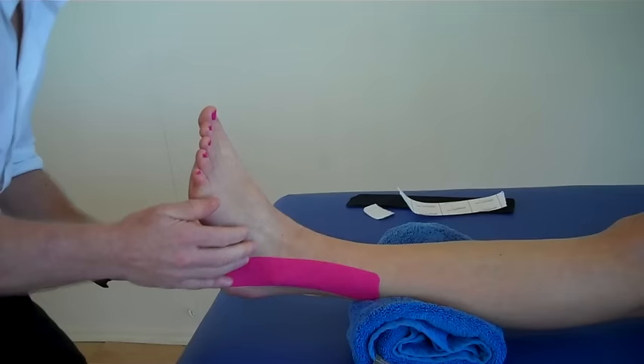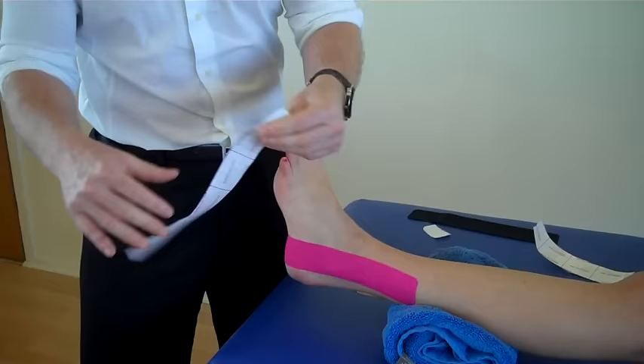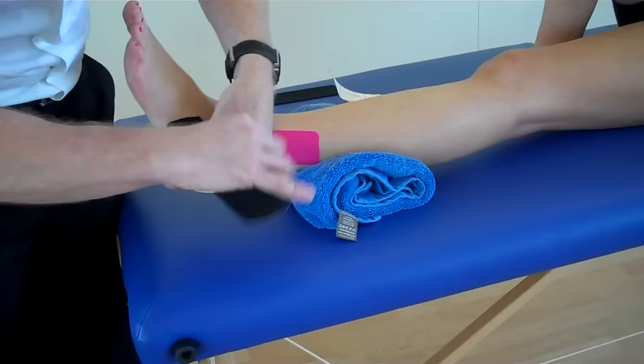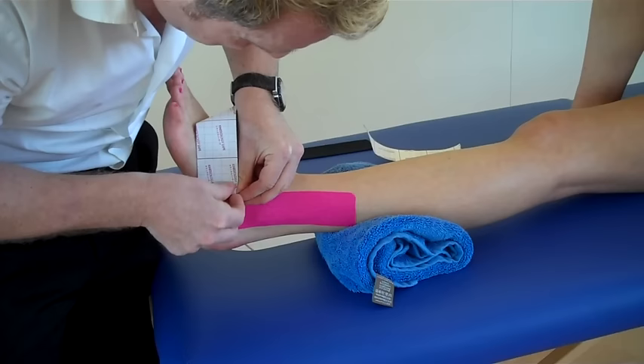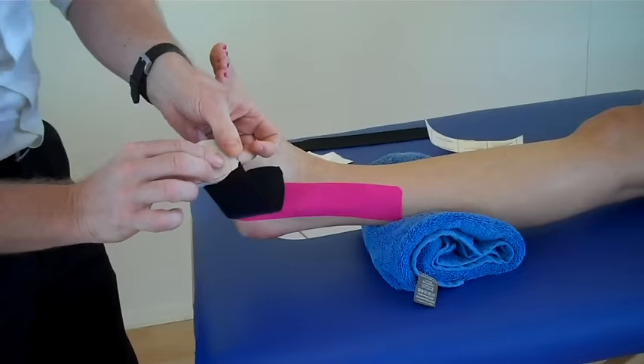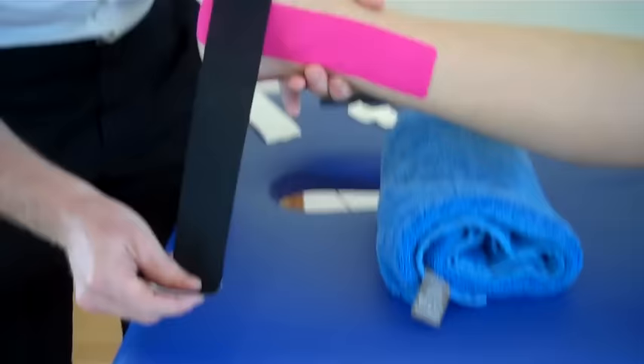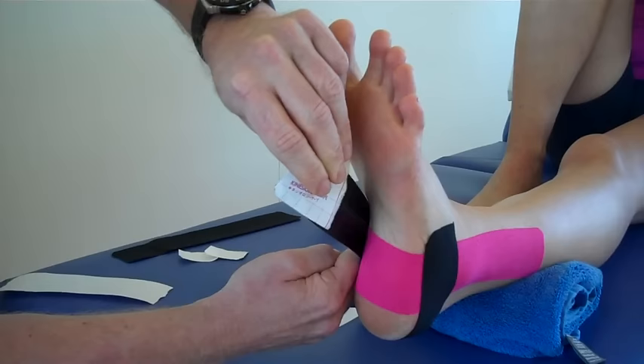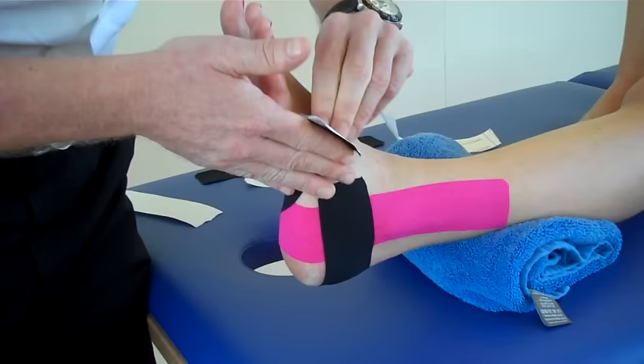The second part, we're going to go from the lateral side using another eye strip. Split the tape and place that around there with no stretch, peel back the tape, and pull it to the end and break that. Now this time we're going to apply — lifting the foot up — 100% stretch, so we're going to go 50%, come around, mould that in, then come around and under the plantar surface, then come on top with no stretch at the end.